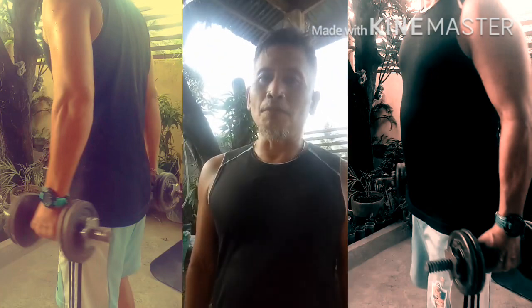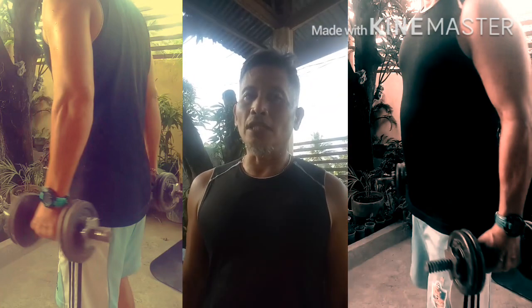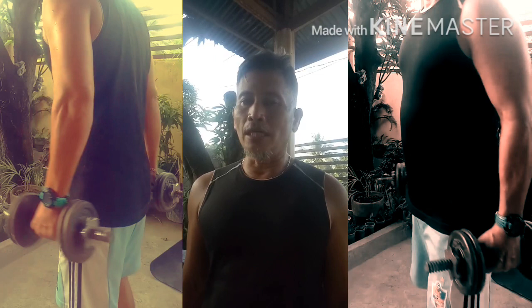Hello everyone, welcome back to my channel. I will show you some of my workout.